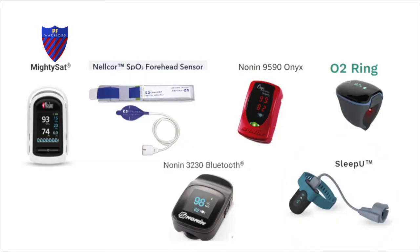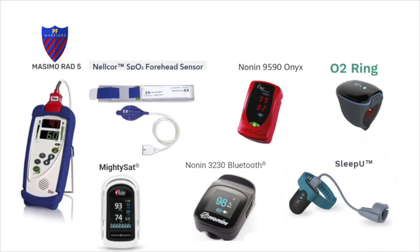The Nonin that Roy Smith has, the Masimo that Mark has — if you have unlimited funds and difficulty getting a reading, it is worth getting a clinical model. You can often get these refurbished. Think of it like this: how likely would you be to travel if your gas gauge didn't work and you didn't know how much gas you had? The stakes are even higher with oxygen.